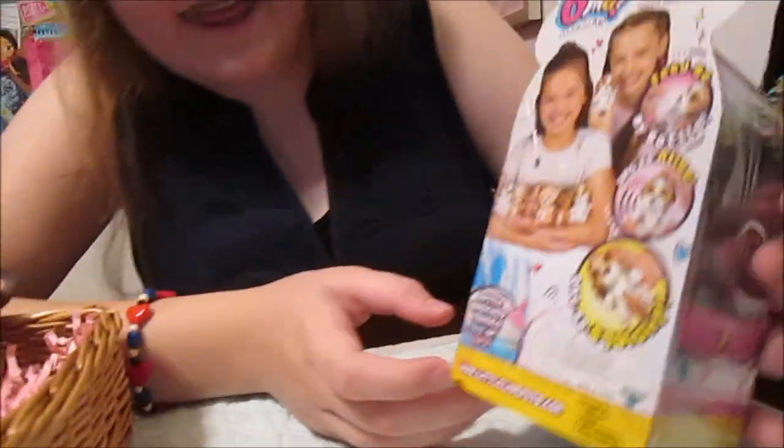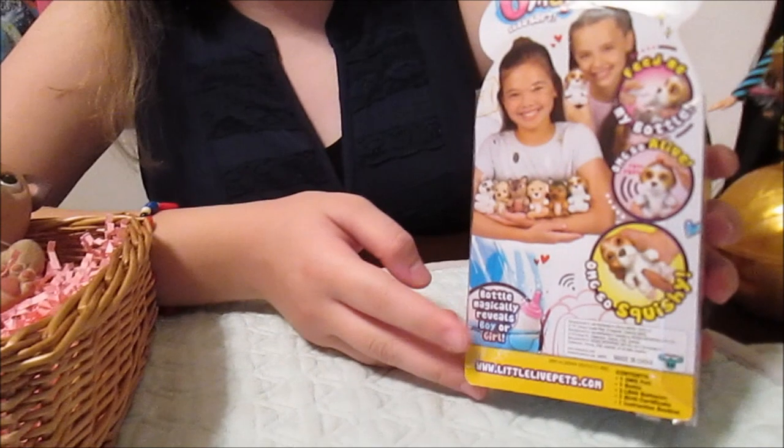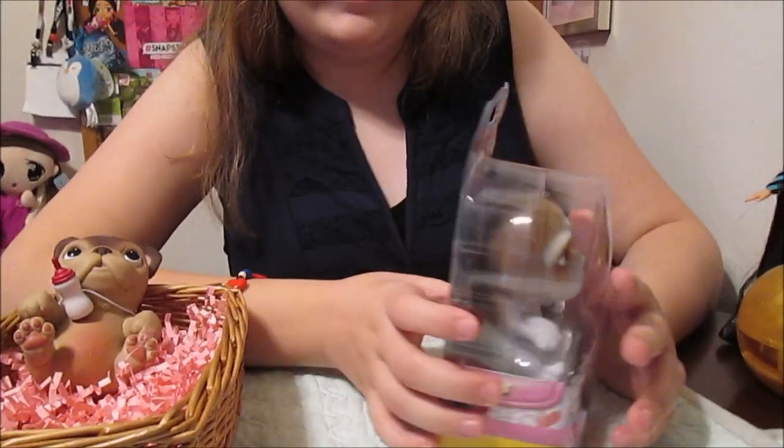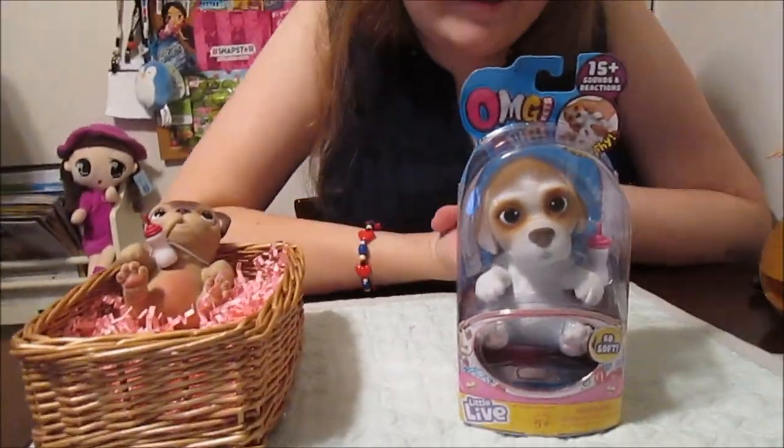And the bottle — if you put it in warm water, it magically reveals boy or girl. So you can find out if you have a boy or a girl puppy. That's really cool.